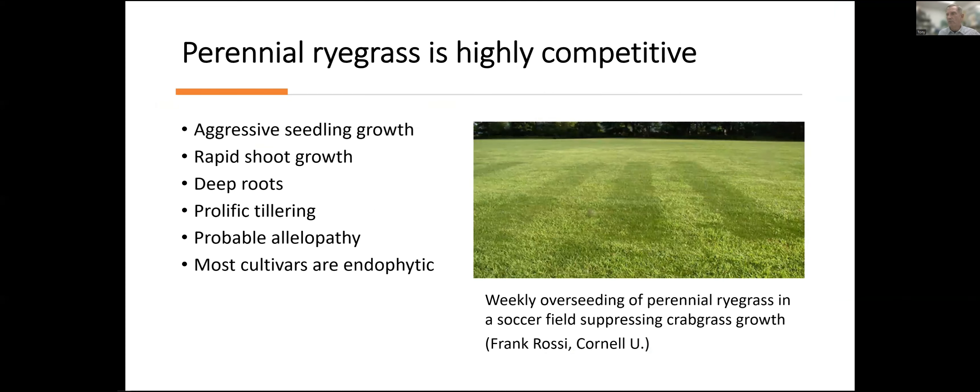Perennial ryegrass has a very aggressive seedling — the seed germinates quickly and the seedling grows quickly. That's good for competition against weeds, but not so good if you're planting it in combination with bluegrass, which is a very slow germinating grass. It will outcompete and really smother Kentucky bluegrass when seeded in a mix with bluegrass.